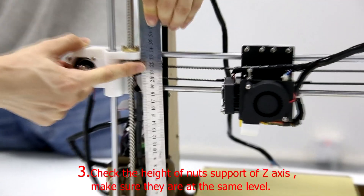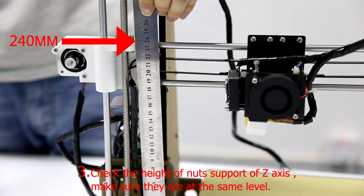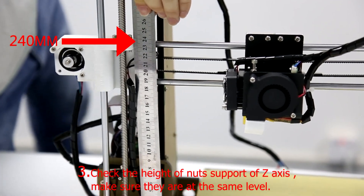Step 3: Check the height of the nut supports of the Z-axis. Make sure they are at the same level.